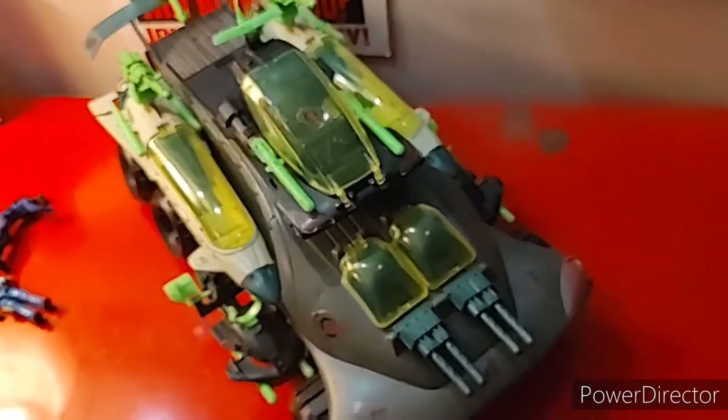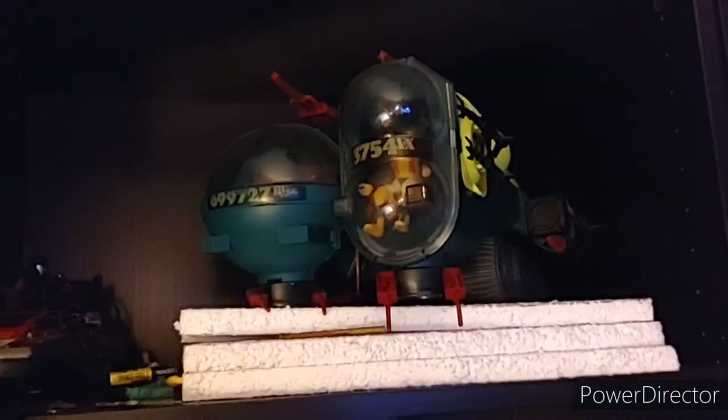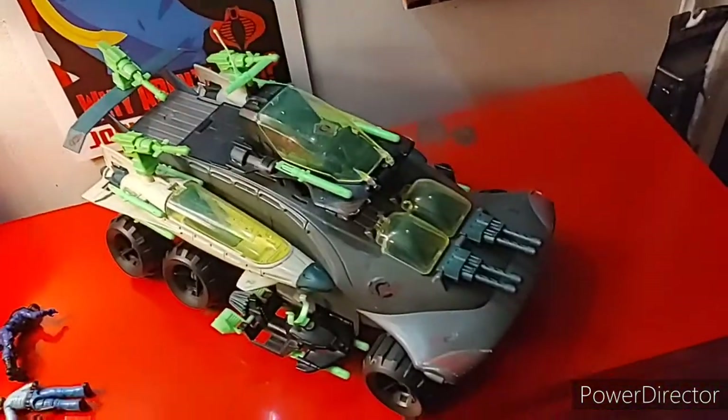In the G.I. Joe community, the Hammerhead has an enemy: the Bug, built under Globulus's Guidance. People say the Bug is better, and people say the Hammerhead is better. Which do I think is better? I think the Hammerhead is better.